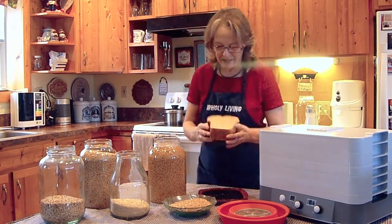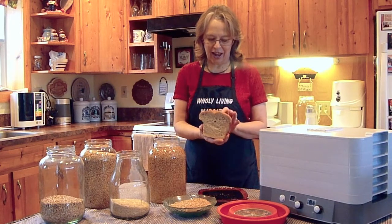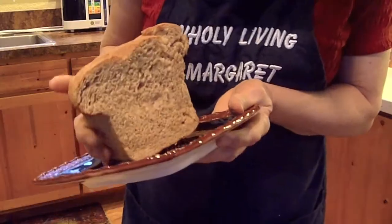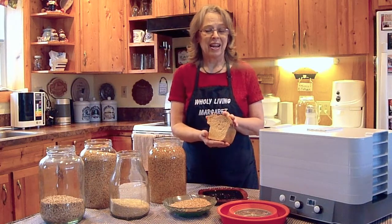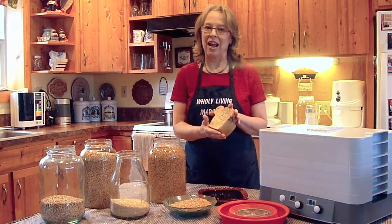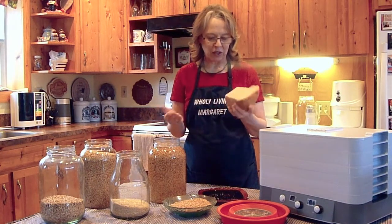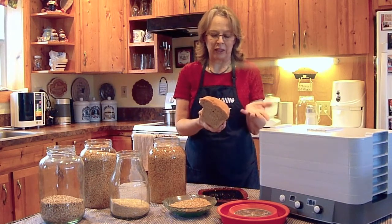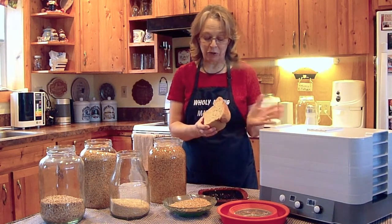Here is some bread that I made about a week ago — at least six days ago. First of all, it's a beautiful texture right here. And if you squeeze it like this, you can tell — this is week-old bread. And week-old whole grain bread doesn't act like this if it hasn't been soaked and dehydrated. First of all, it doesn't look this good. It doesn't still smell this good. And it's not even deteriorating or going moldy, and it has not been frozen. It's been out on the counter the whole time.